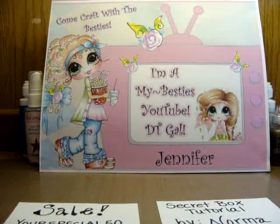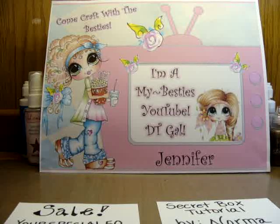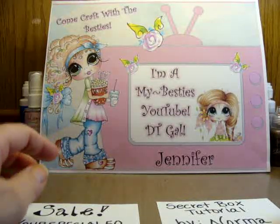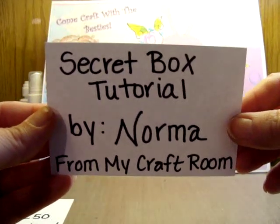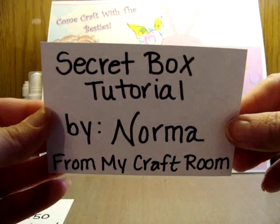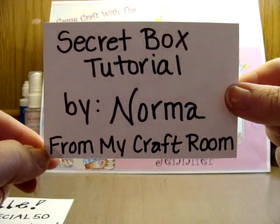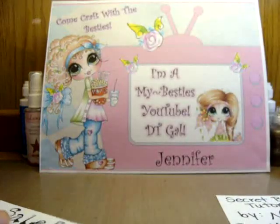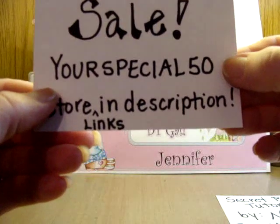Hey crafters, it's Jen Evers with Quality Crafts and it's Saturday — you know what that means, it's time for another besties project. But first, housekeeping: I got this awesome tutorial I'm going to show you called a secret box. It is so cool, from Norma, and her blog is called From My Craft Room — I will link it below so you can find her easily.